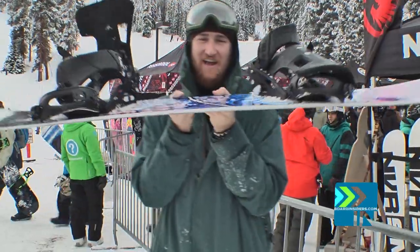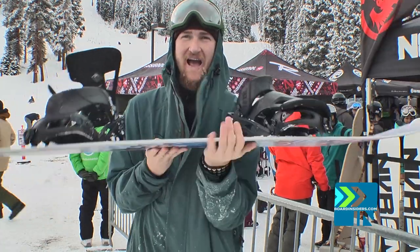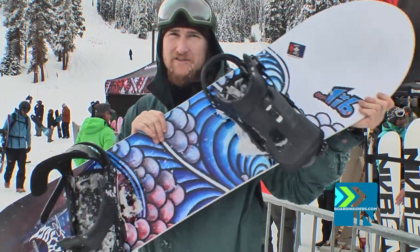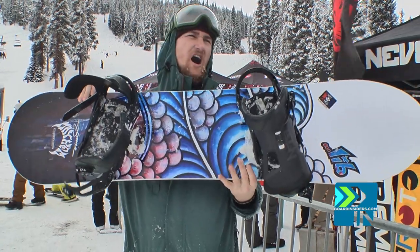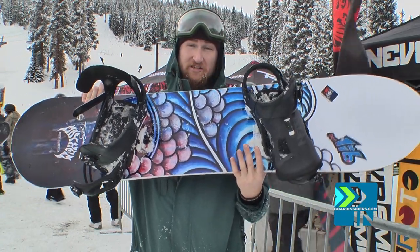This board is about a seven on flex — it's pretty stiff. There's a lot of mass in the middle of the board, which makes it pretty stiff right between your legs. I'm not sure about the nose; I didn't nose-butter it. The tail seemed pretty stiff as well — it seems like this thing is supposed to charge. I went really fast and straight and couldn't believe how stable it was on a 146.